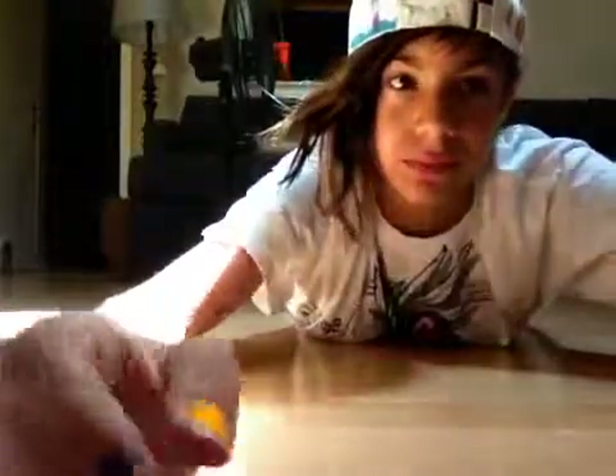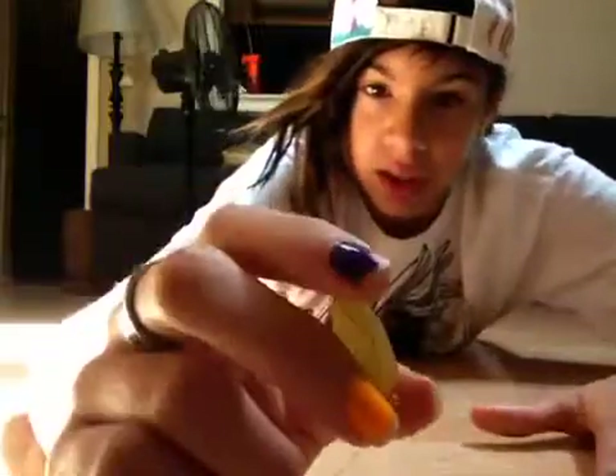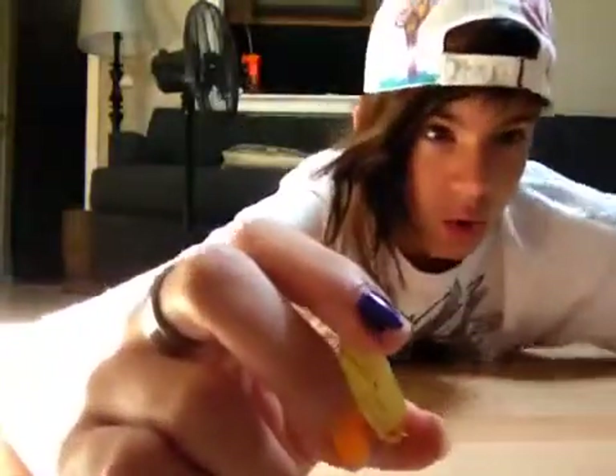Hello! Let me just move this camera — okay, there we go. This is how to make a pendulum. So, I had a pendulum but I lost it like a year or two ago, and I wanted to make a new one but I didn't have all the necessary tools — like all the crystals and string and stuff — so I decided to make my own way.